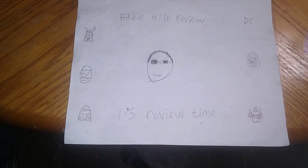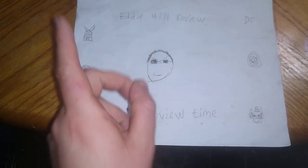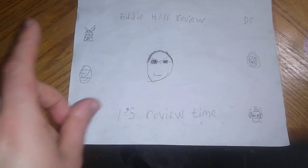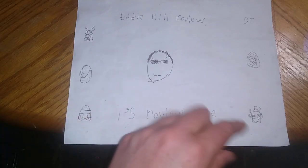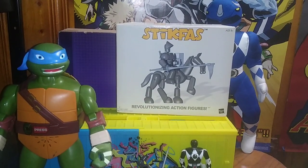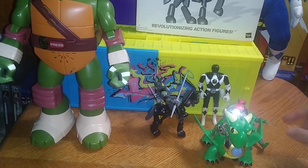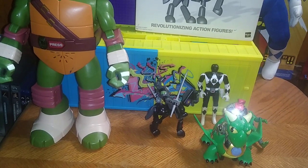Hey, what's up, YouTube land? It's your boy Eddie Hill, the White Oak, Pennsylvania Toy Collector, and it's time for another Eddie Hill review. It's review time, people! Today we'll be reviewing some random toys, including some Ninja Turtles toys, a couple figures, and a temporary playset until I get the Mutant Mayhem playset to go on my Ninja Turtles shelf. This container will be serving as my temporary base of operations for my Ninja Turtles figures.